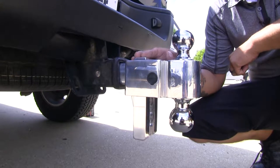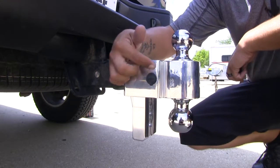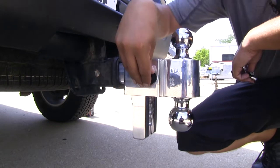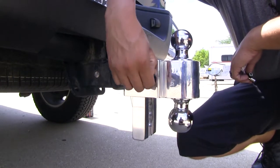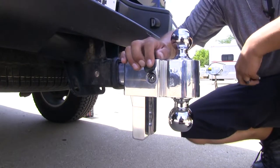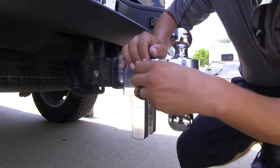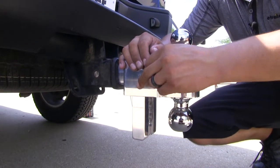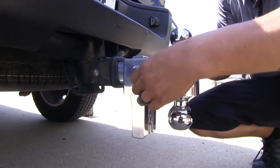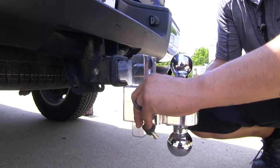One thing you're really going to appreciate is that it's going to have self-contained locks. We have this rubber grommet with a plug over our lock cylinder. We can just lift it open, and you'll notice that we have a tubular key, so we don't have to worry about it being picked. If we unlock our ball, we can slide it up or down to get the appropriate rise or drop.